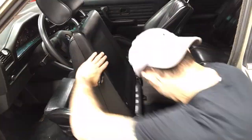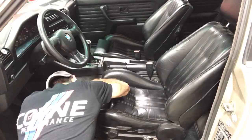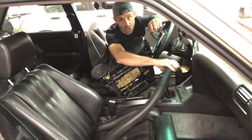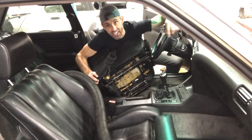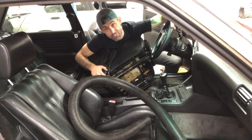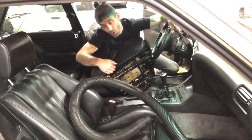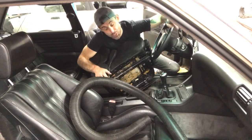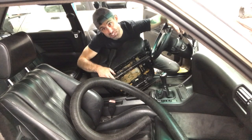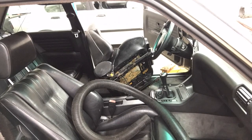First, I figured while I have the seat out, why not do some house cleaning and do a little vacuum. But all this is is just an easy replacement of the 17 millimeter bolt. Just unscrew it, screw the new one in, hook it up, and you're done. This is a super simple installation that goes a long way for a hundred bucks and peace of mind.